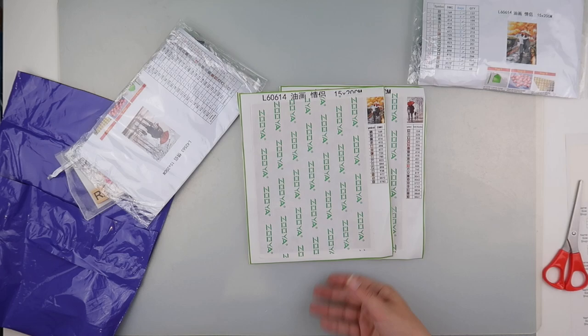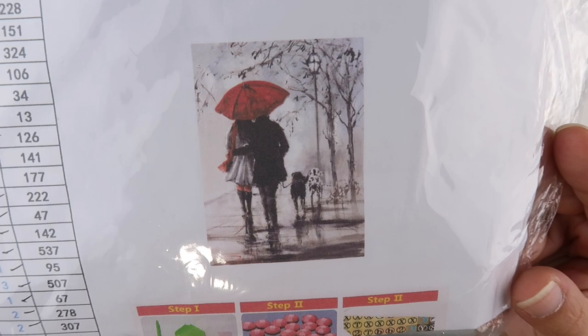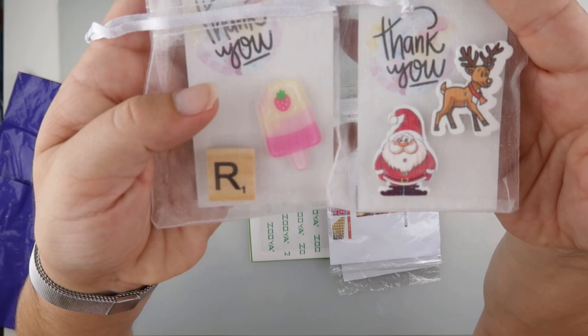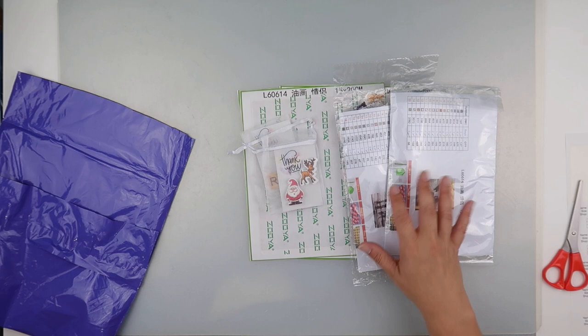I will definitely do those — I do like doing small ones and seeing how they turn out. She's included an inventory sheet and has checked it all off already, which is great. And just to show you again: gorgeous little cover minders — little lollipops, your initials, and some little Christmas ones, because Christmas isn't that far away.